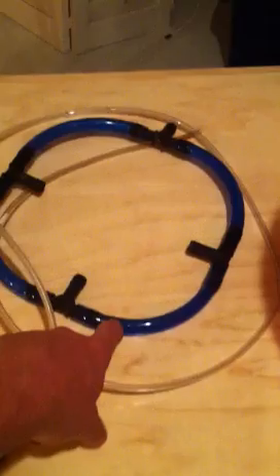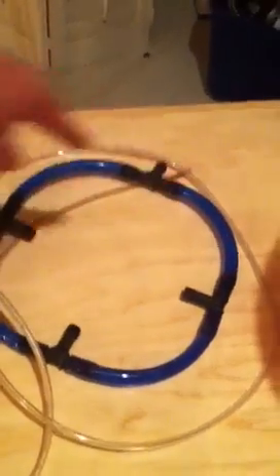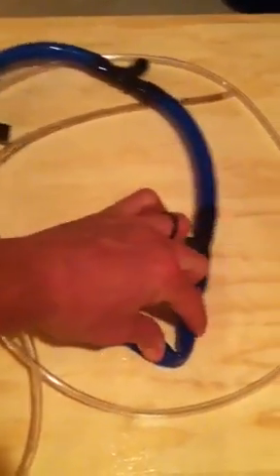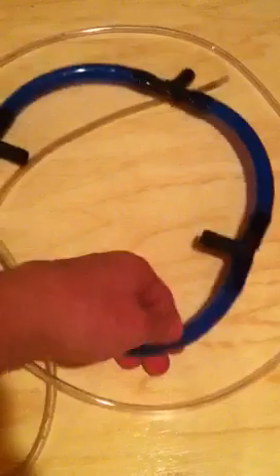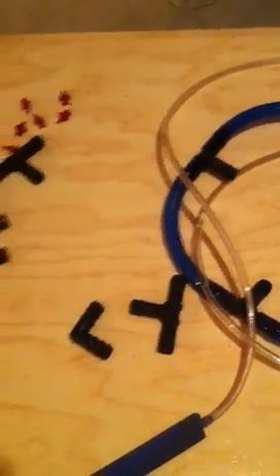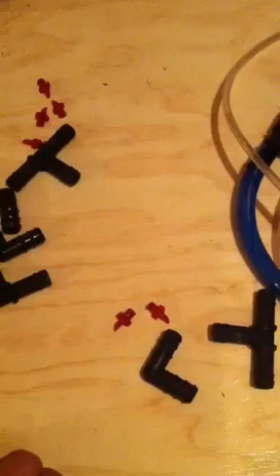I highly recommend going to a hydroponic store or getting it online, because at Home Depot a roll of this runs about $8 and they roll it so tight that by the time you get to the center ones they're all bent. Once it's bent and crimped like that it will not go away, so in the long run unless you're really desperate I suggest going somewhere else. You can also get these pieces and various kinds of misters at your local hydroponic stores or online — just Google hydroponic — but we won't be using misters in this particular setup.